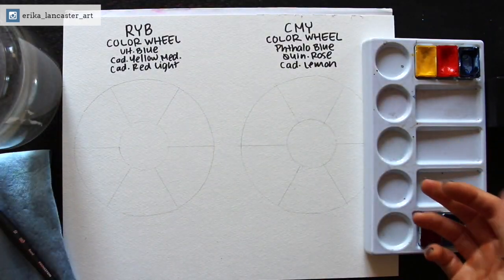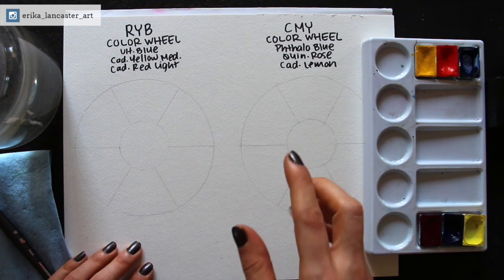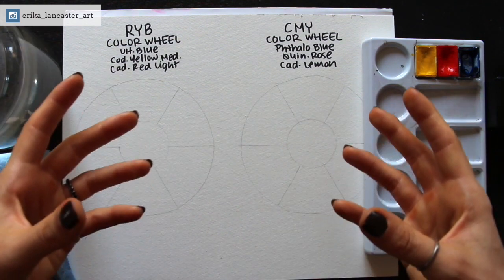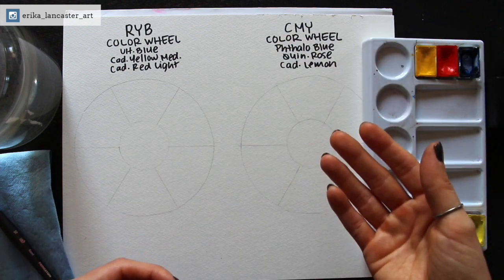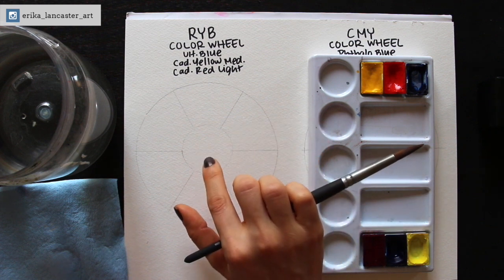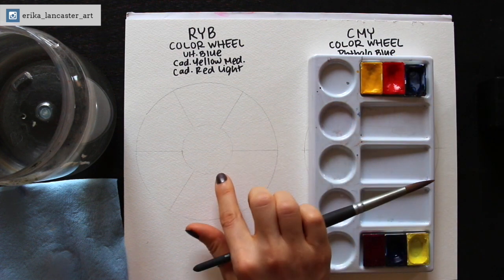This exercise is awesome for people getting started. It gives us a chance to practice our color mixing and explore the differences between the colors we can create with both color models. If you want to make this an exploration of warm and cool colors, you can do that too. So let's get started. I'm going to begin with filling in the more traditional color wheel. I've already picked out my yellow, my red, and my blue. The blue I'm going to be using is ultramarine blue.